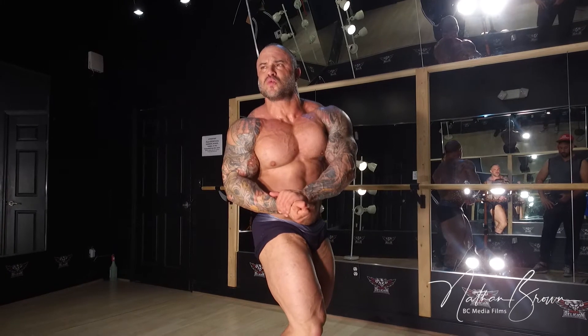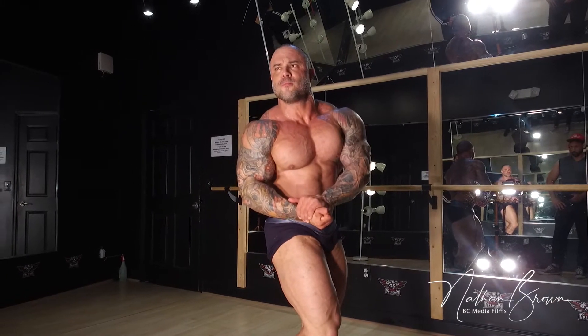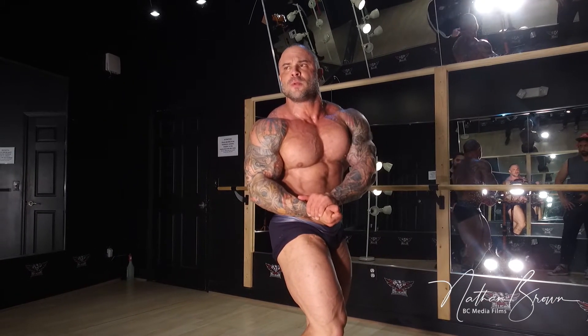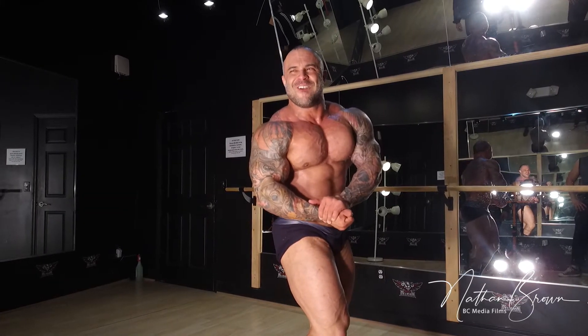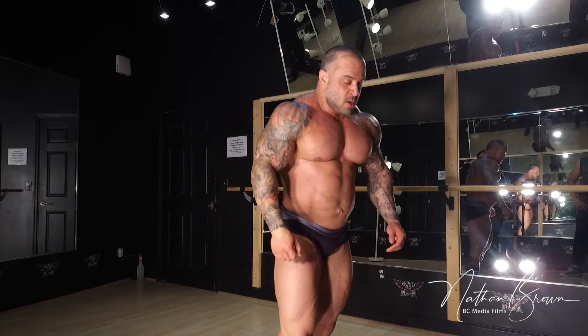One, two, three. Up, up. Four, five. Survival. Six, seven, eight, nine, ten. Real bone flexor.